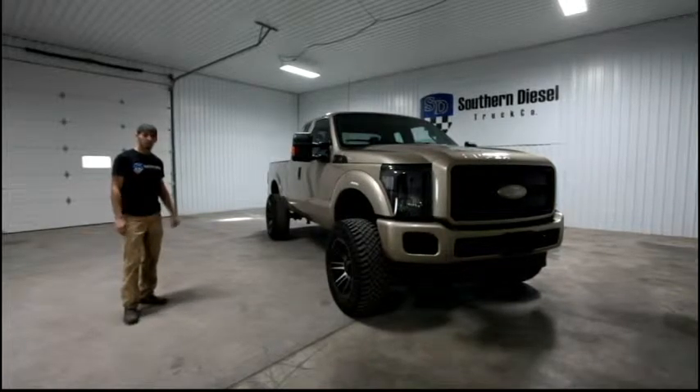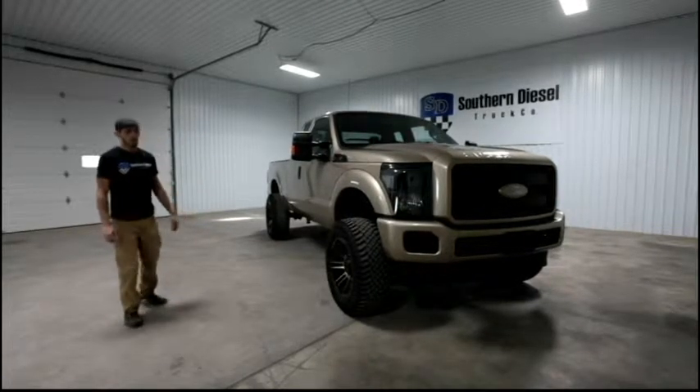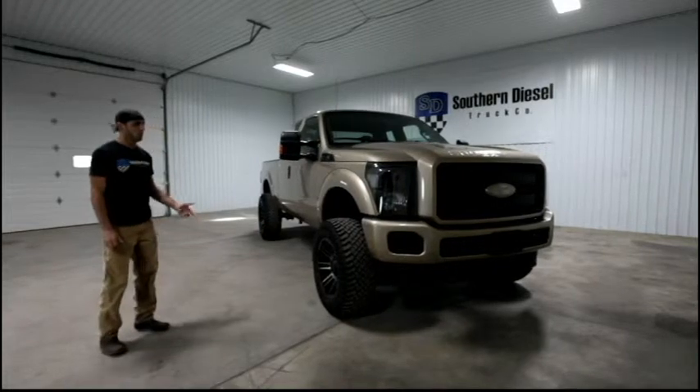Hey guys, it's Matt with Southern Diesel. This is a truck we recently got done out of the shop. It is a 2012 Ford F-250.